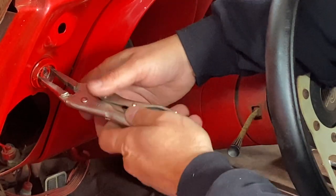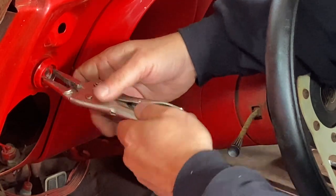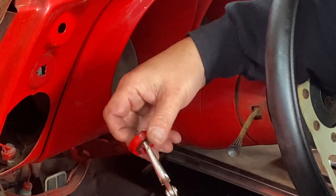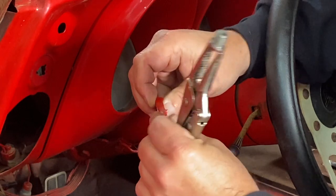We'll get this lock part out and then the bezel, which should be chrome, but it's not. We'll get all that cleaned up — that should be nice and pretty and chrome. Not red.